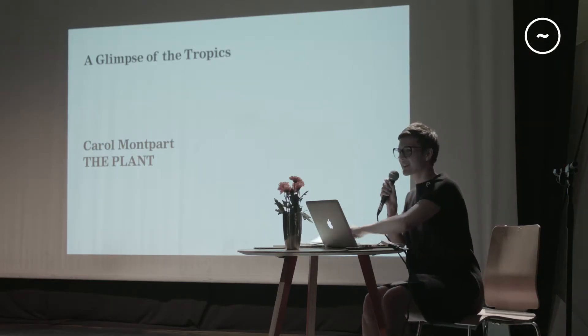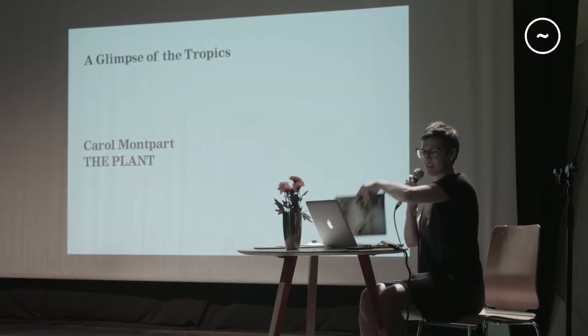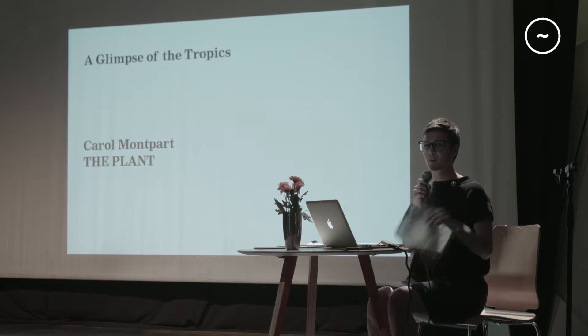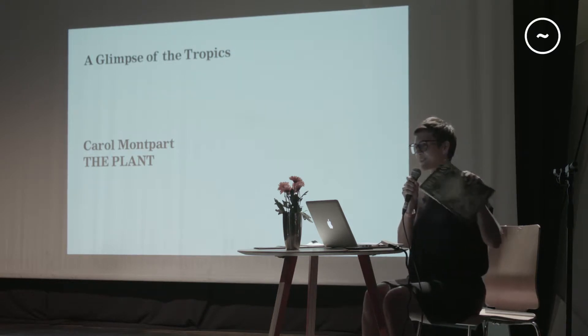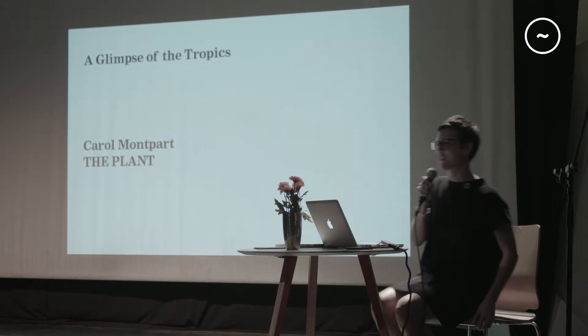Hi everybody, thanks for coming. I was thinking that after so many words about typography and technical stuff, I'm coming with the plants and the piece. So get ready for a few plant images and something very robust.